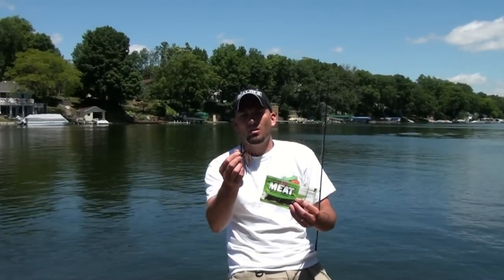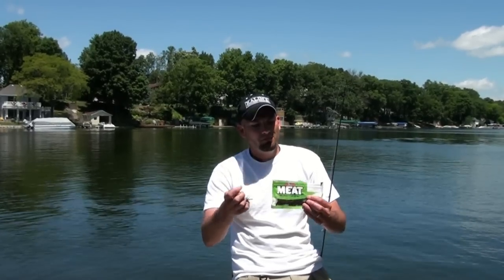Hi folks, today we're trying out a new product. We've got Uncle Josh meat, and today we're using the meat crayfish, the meat craw, and we're throwing it onto this jig. I'm going to show you how to hook it up and then hopefully we can catch a fish on it in a little bit.